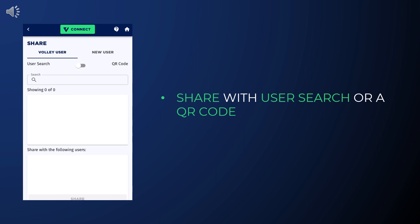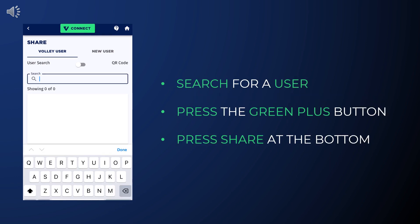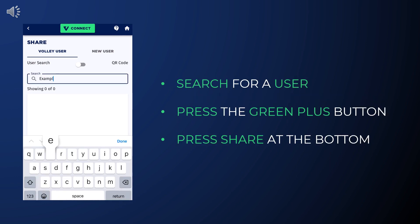User search is restricted to only people at your club. To use user search, type in the recipient's name, press the green plus button, then press Share at the bottom.